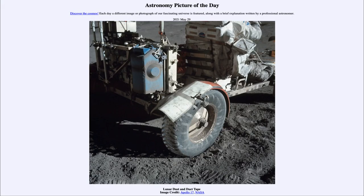Greetings and welcome to the Introduction to Astronomy. One of the things that I like to do in each of my introductory astronomy classes is to begin the class with the Astronomy Picture of the Day from the NASA website, that is apod.nasa.gov/apod. Today's picture for May the 29th of 2021 is titled Lunar Dust and Duct Tape.